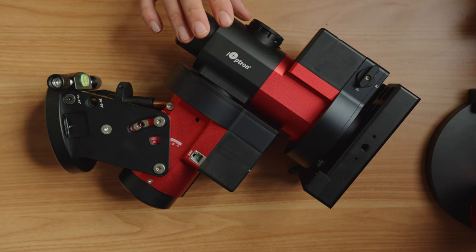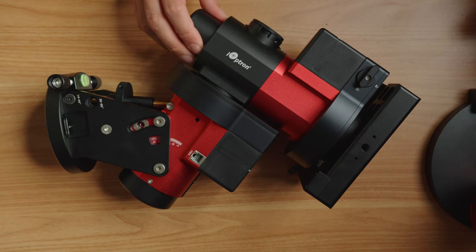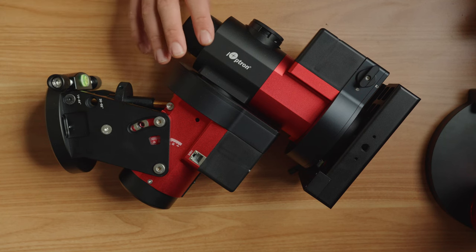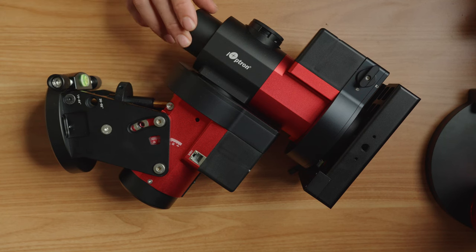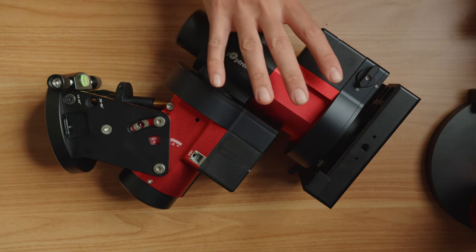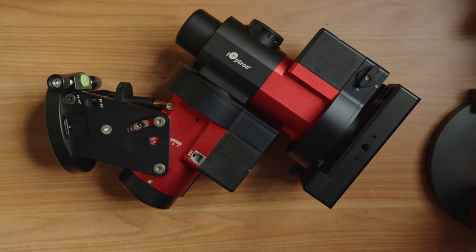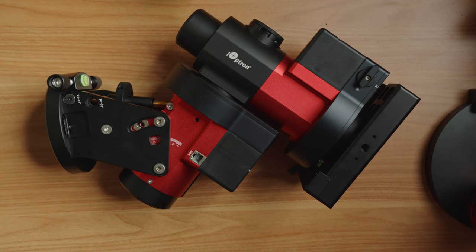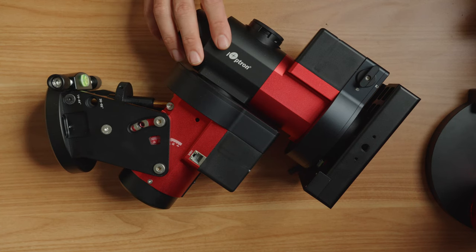The reason I went with an iOptron mount really comes down to one main thing: it has a homing sensor. What that means is that if the power gets cut for some reason when this is operating in the remote observatory, you can through software tell it to go to zero position — counterweight down and telescope pointed at the celestial pole — which is what you want to start any night of imaging.